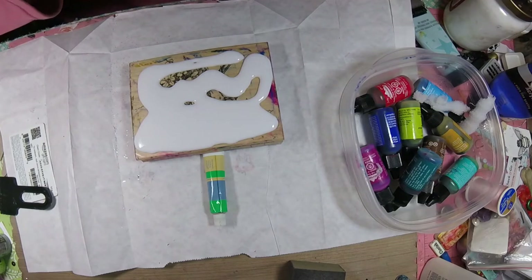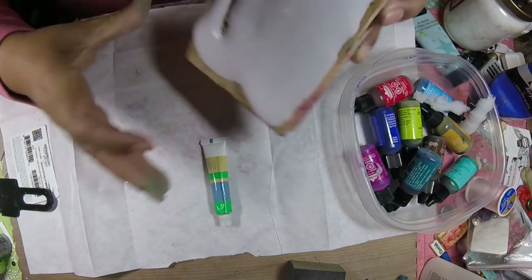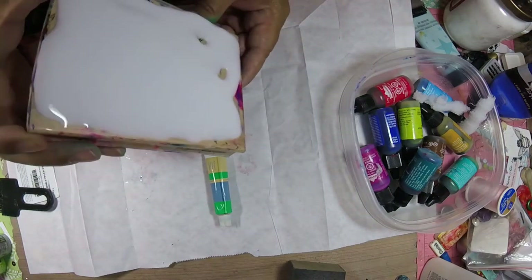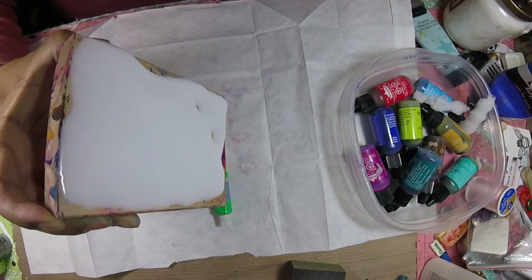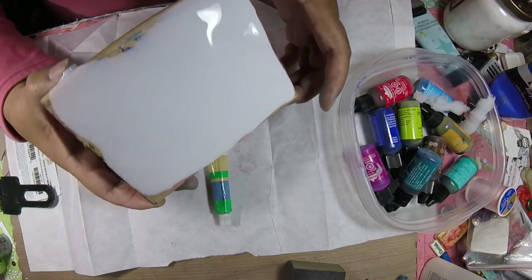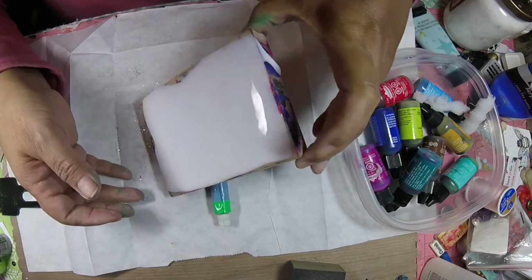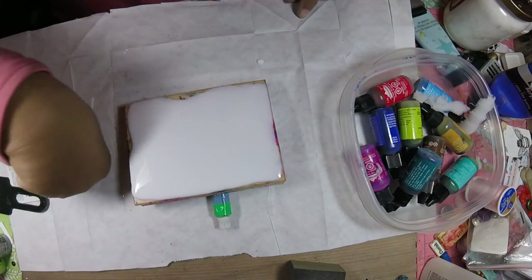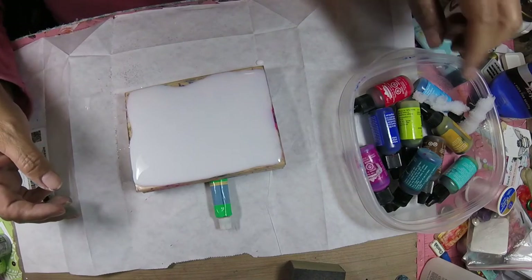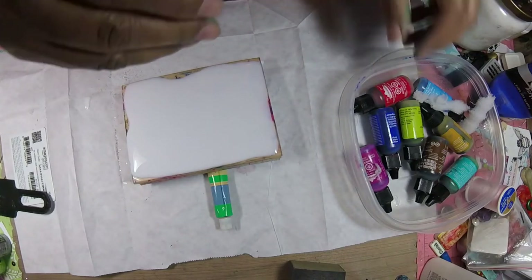Just put a layer of glue and kind of let it swirl around and get it leveled out as much as you can. You don't want it too thick on there. It's okay if some comes off. I do it on a page that I'm going to clean off later when I'm through. So there you have that. And then just start picking your colors.